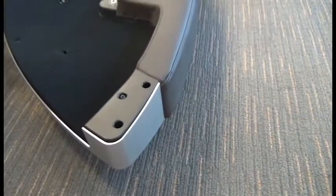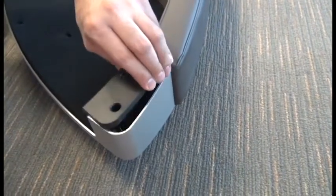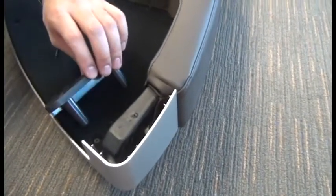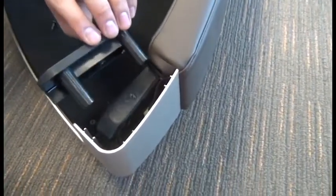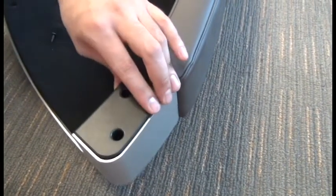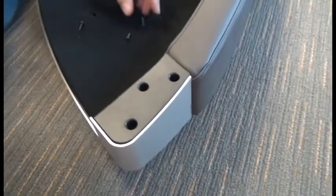For the last three screws, it's actually easier if you just remove that plastic plate and tip it upside down to remove the screws, then place it back into position, aligning those three posts with the screw holes underneath. Once we know those are aligned, just replace those three screws to secure it.